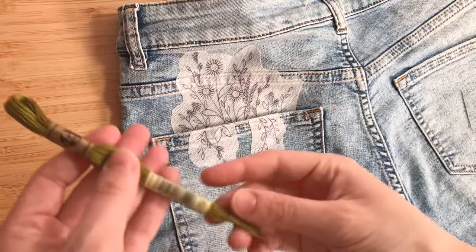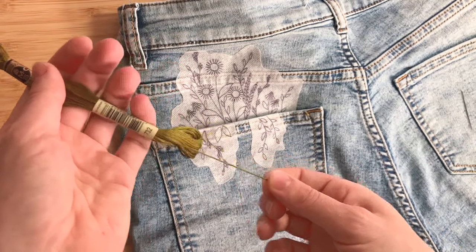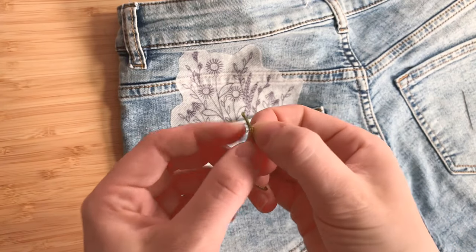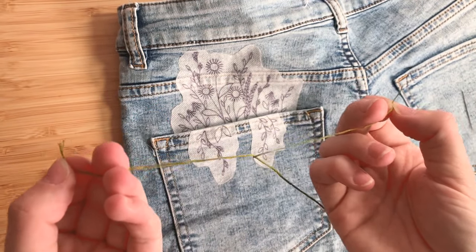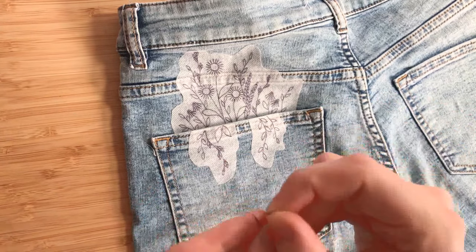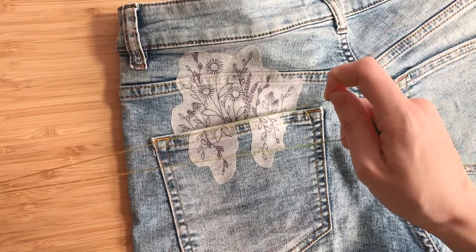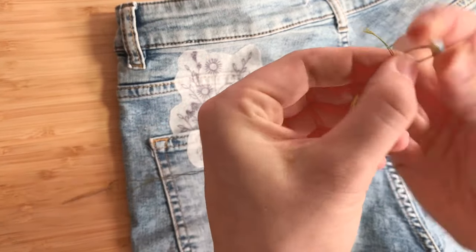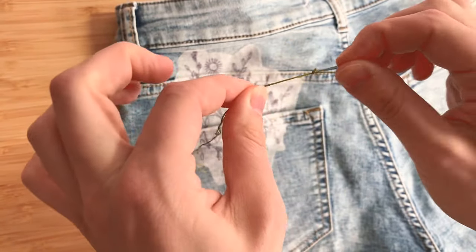I'm starting with the sunflowers and for that I'm going to use DMC 732 for the stems. Pull down from the bottom of the skein about an arm's length of thread. Embroidery floss is comprised of six individual strands. For this, you're going to separate two and slowly pull it down. Once you have your two strands separated, thread your needle and pull it through, then pull it all the way through so the ends match up and tie a double knot.